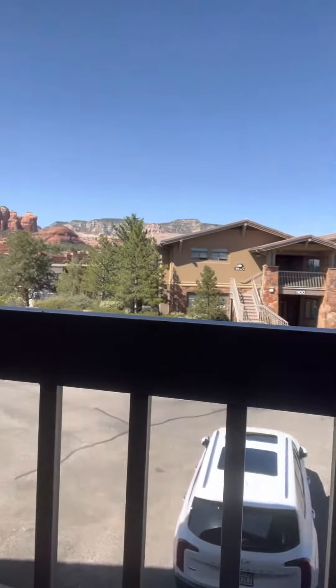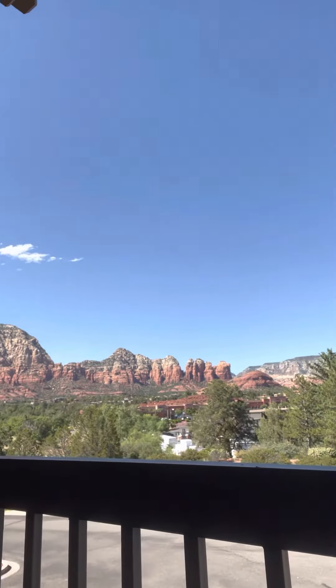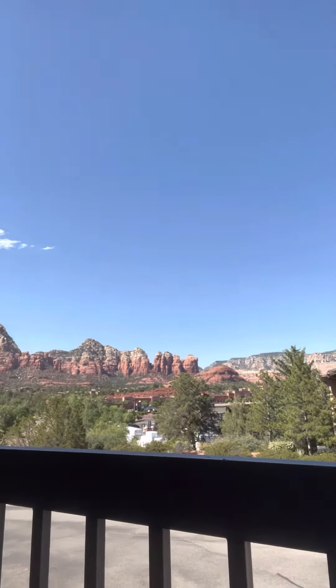I'm going to show you what I'm working on here. Beautiful, beautiful scene. I'm going to scan that for you.